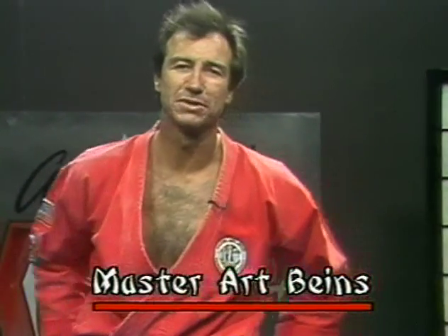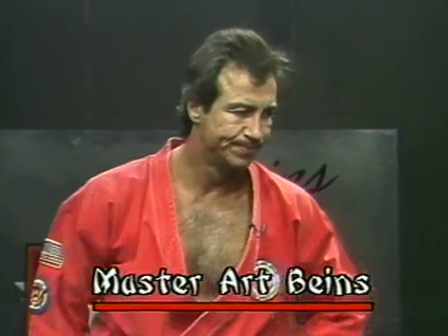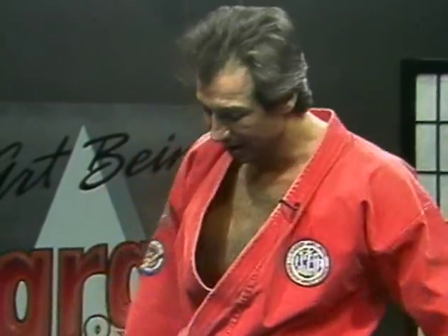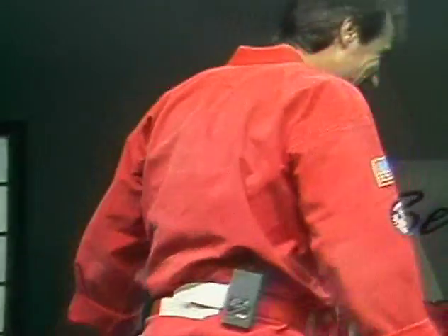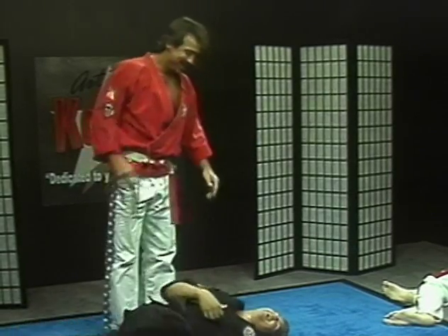Hi, welcome to our show, Karate New. I'm your host, Master Art Bynes. Before we begin today's program, I'd like to explain a little bit about our show. Karate New wasn't designed specifically just to promote United States black belt camp of karate, but to promote all styles of karate, so we all unite in a common cause to help improve our country and help make it a happier, healthier, safer place in which to live.